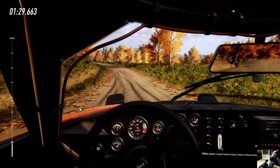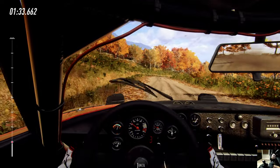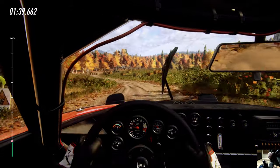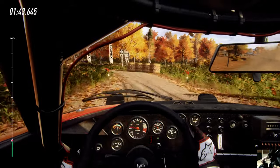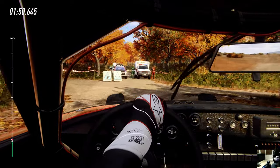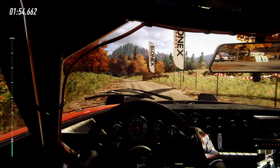I'm not even focused on making this timed. I just want to get through the course without breaking the car. Why are there people here? You're going to get killed — definitely by drivers like me.